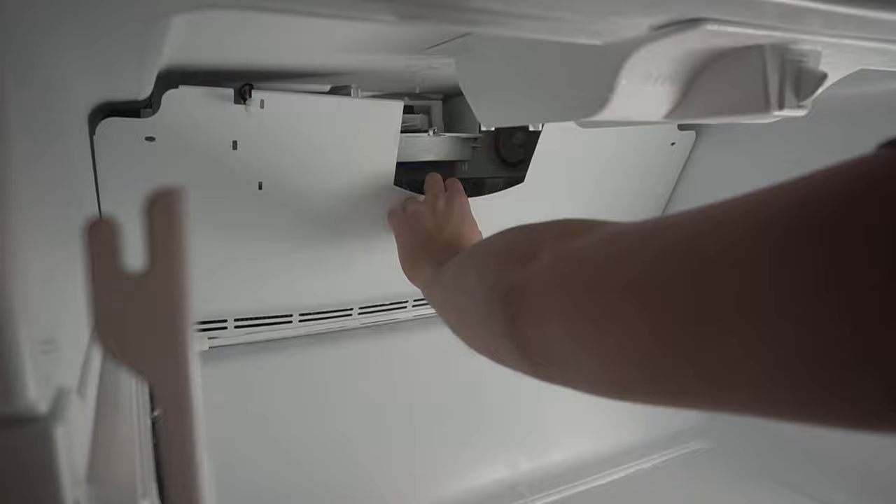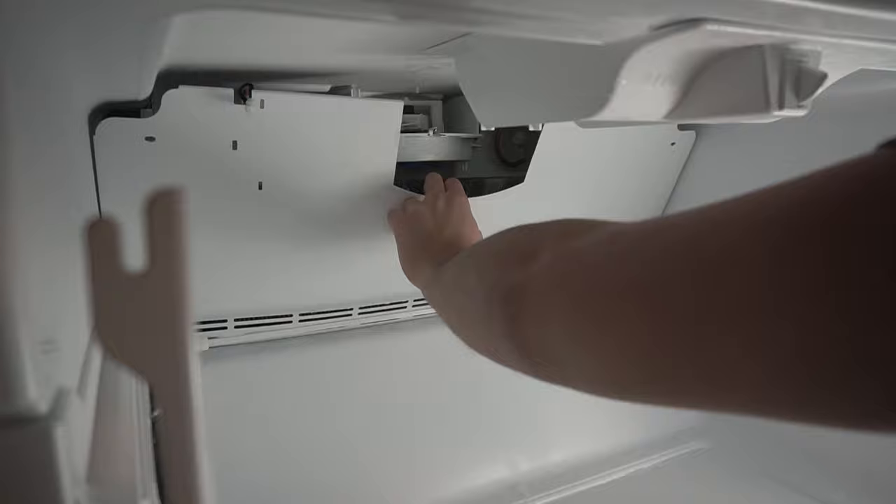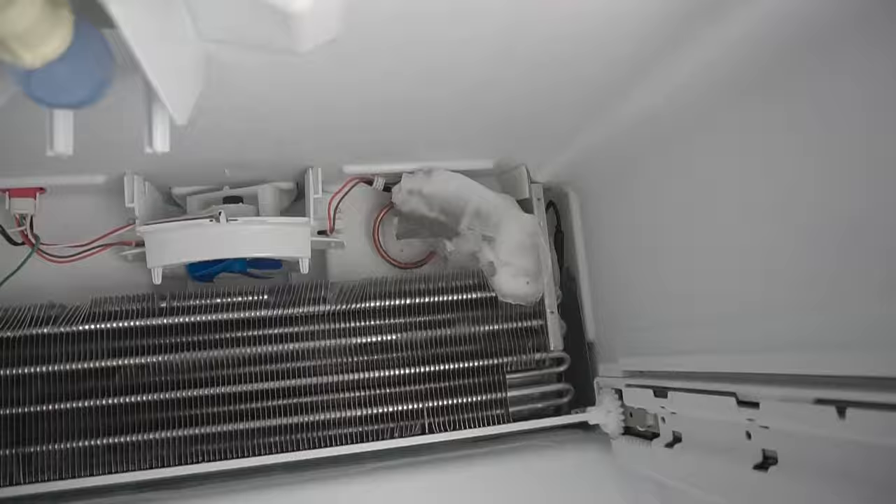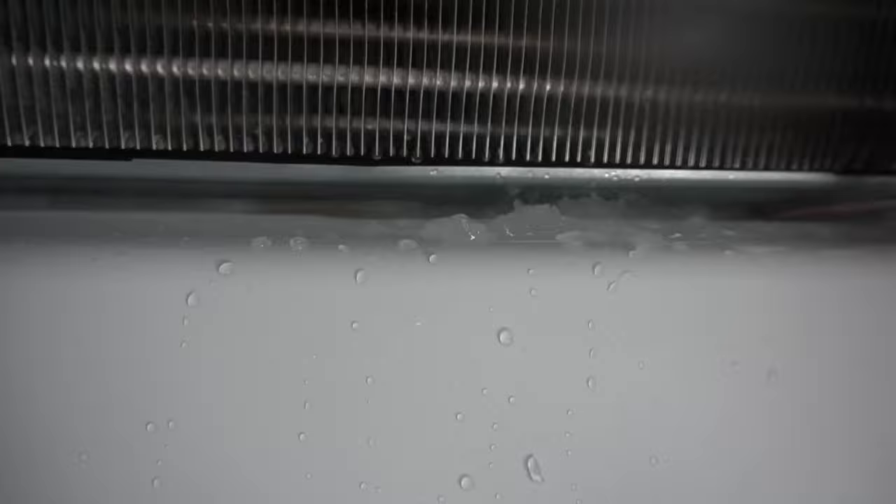We're going to pull out the panel exposing the evaporator coils. There are the evaporator coils right on the back, and the evaporator fan. If you look on the very bottom of this evaporator coil, you can see there's ice buildup right on the bottom which is blocking that drain on the middle portion, and there's a huge ice block on the top. With your Phillips head screwdriver, carefully pry out as much ice as you can — be very careful not to damage the evaporator coils.